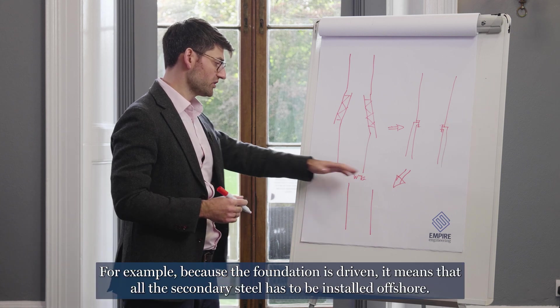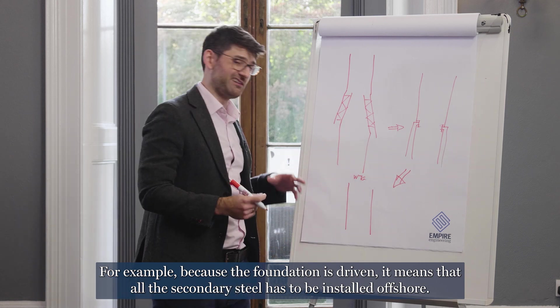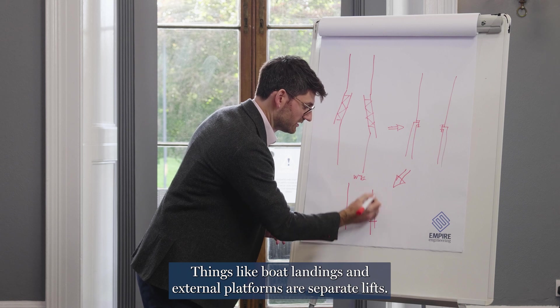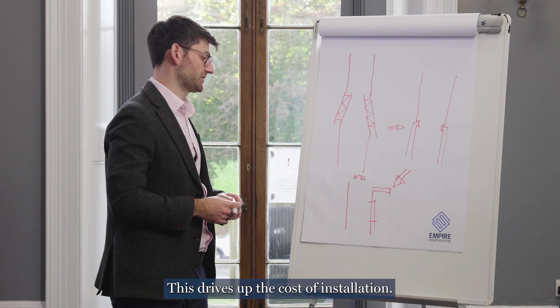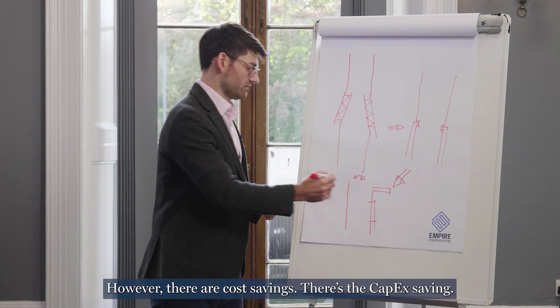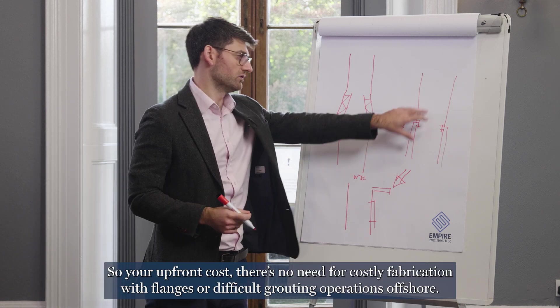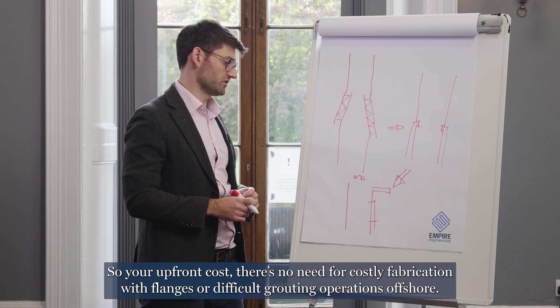For example, because the foundation is driven, it means that all the secondary steel has to be installed offshore. Things like boat landings and external platforms are separate lifts, which drives up the cost of installation. However, there are cost savings. There's the capex saving — your upfront cost — as there's no need for costly fabrication with flanges or difficult grouting operations offshore.